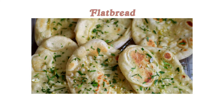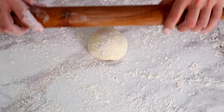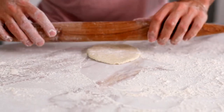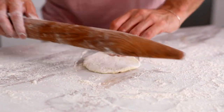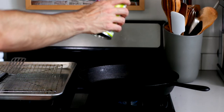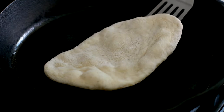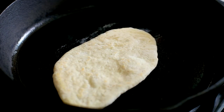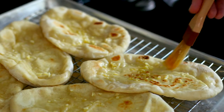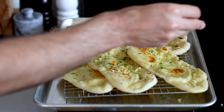We're going to start with the flatbreads. These make about 12 naan-style flatbreads. Start by generously flouring your surface and a rolling pin, with the dough divided into 12 equal rounds. Roll each out into an oval or oblong shape, keeping it well floured. Then heat a skillet with some high-heat cooking oil over medium-high heat until really hot. Add the flatbreads and cook about one minute per side until golden brown with some bubbles. Transfer to a wire rack, then brush on melted garlic butter and chopped parsley or sea salt.